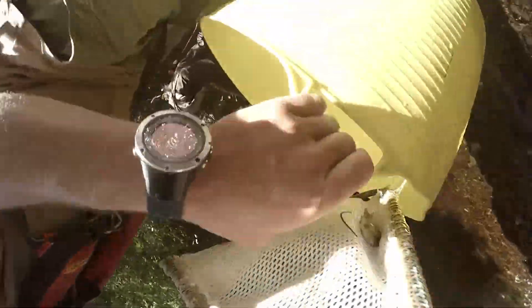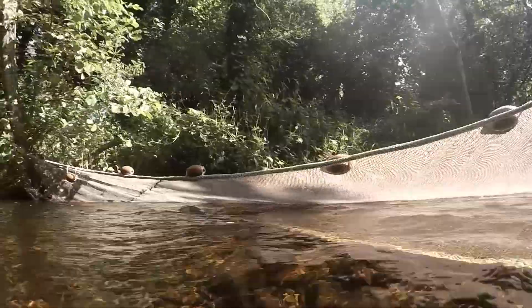Handset electrofishing is done on shallow wadeable streams. Stop nets can be used to prevent any fish from entering or leaving the sample stretch, allowing us to obtain a more reliable population estimate.